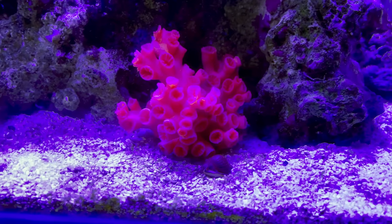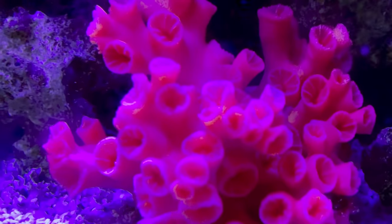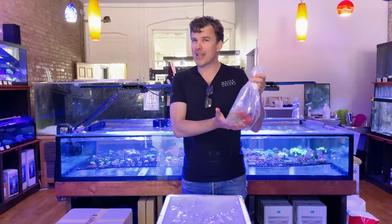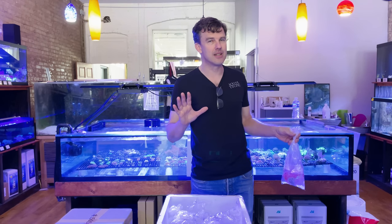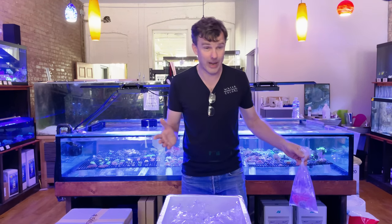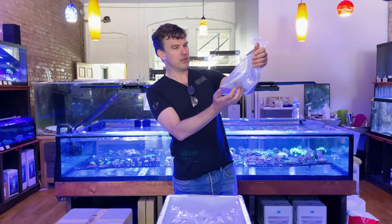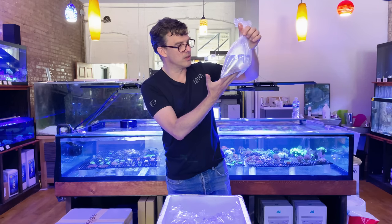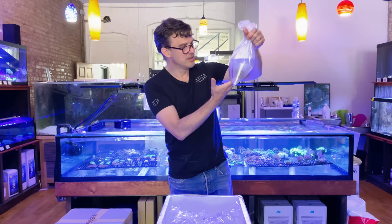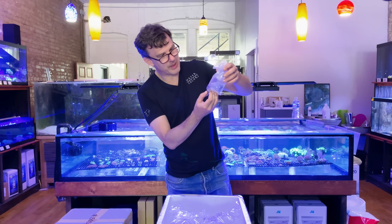Whoa — that is a giant sun coral. Anybody into the non-photosynthetic corals out there, Amy's getting a little excited; she's been bugging me to try them for a while. Giant sun coral — that's amazing. By the way, this was a blind box lot, so I don't even know what we got. Some of them aren't even labeled. This looks like some really cool rhodactis mushrooms. Nice — cute little Blastomussa Merletti, or that might be a Wellside.